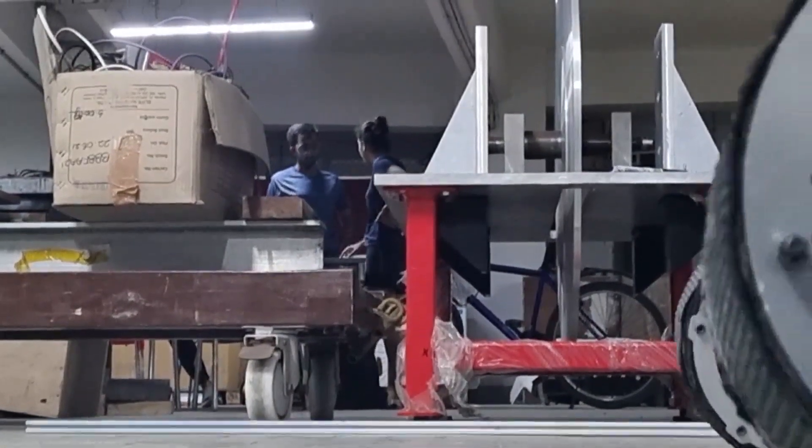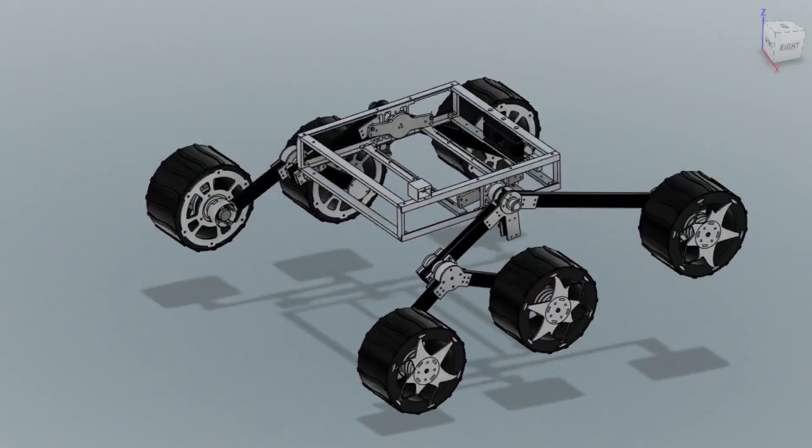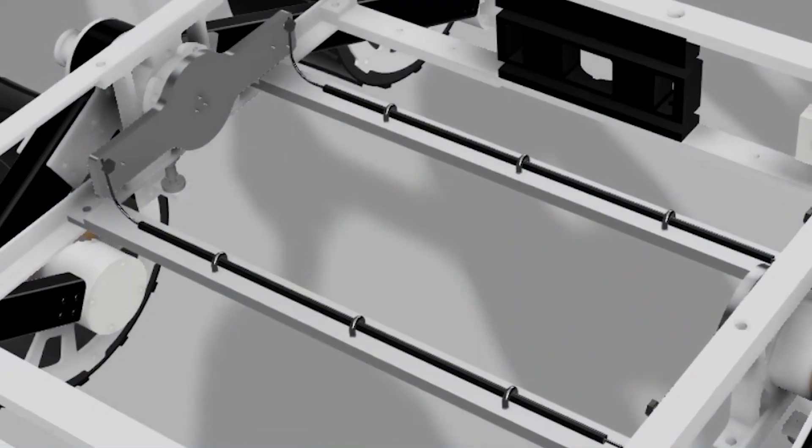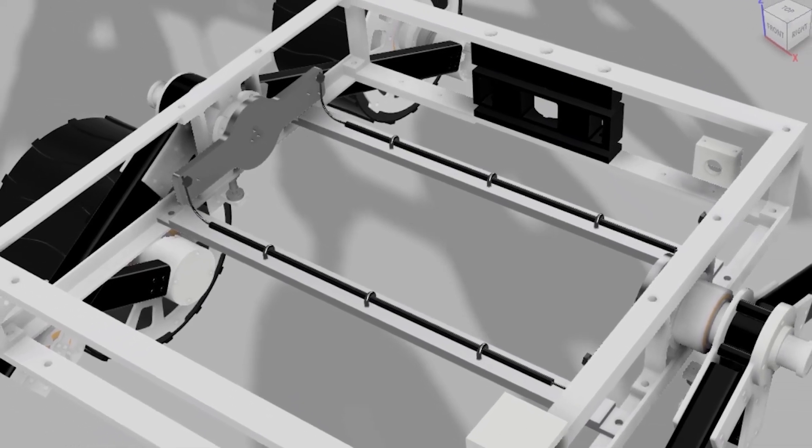We have made use of generative design to design the plate of the wheel, due to which its weight has been reduced tremendously. This year the string differential mechanism has been developed to stabilize the chassis during motion. It involves two strings that are connected to the shafts of the rocker-bogey on either side of the chassis using pulleys.